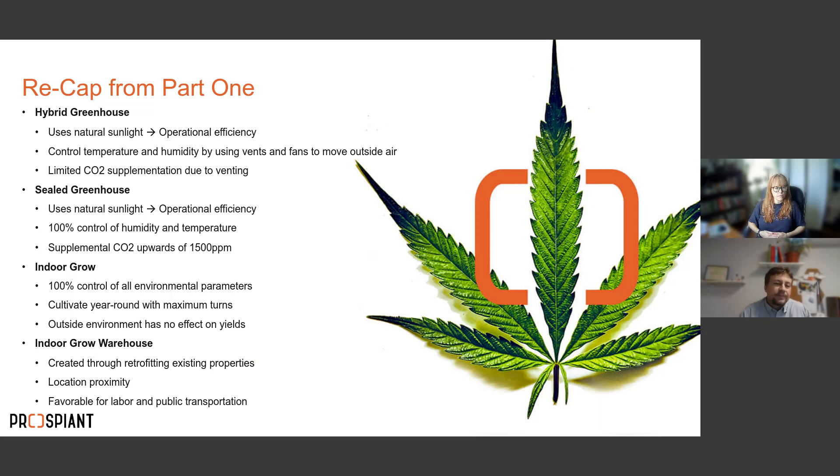The second is the sealed greenhouse — almost always with a glass roof, using natural sunlight for operational efficiency. Unlike the hybrid, it is completely sealed, so temperature and humidity are 100% controlled by HVAC equipment. Since you're not venting, you can have CO2 supplementation up to 1,500 to even 1,800 parts per million.